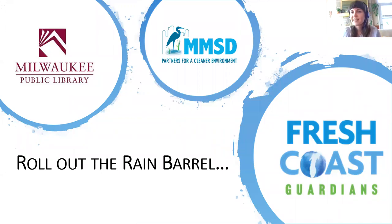Let's get started. Good evening, everyone, and welcome to Roll Out the Rain Barrel with MMSD. My name is Kelly. I'm the Adult Programming Coordinator for Milwaukee Public Library. We're very excited to welcome Jay Seiker from MMSD, who will tell you everything you need to know about rain barrels and rain barrel installation and all the wonderful things that MMSD does for the Milwaukee Metropolitan Service Area.